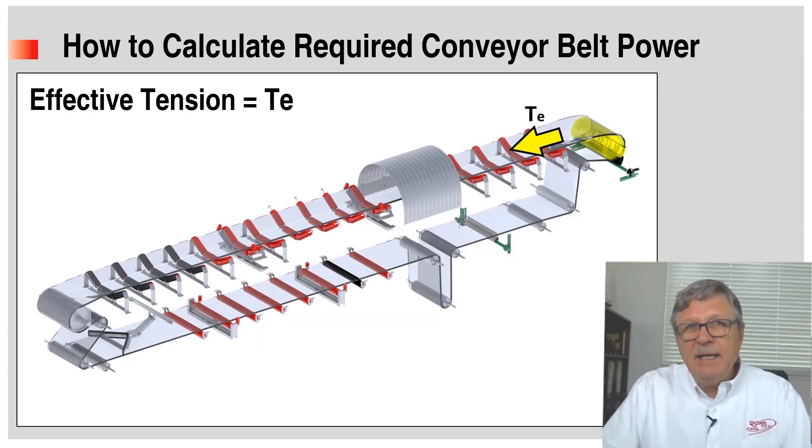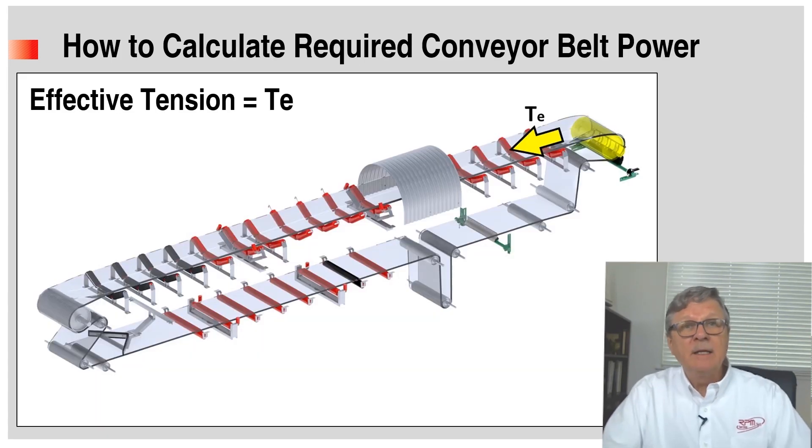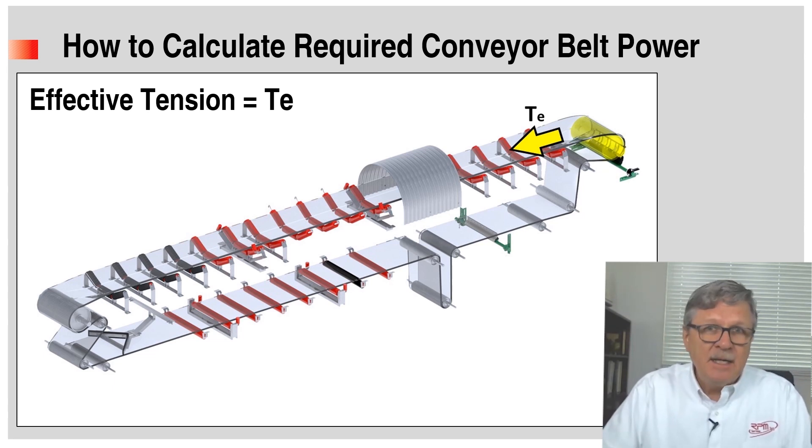As presented in a previous Romeka video tutorial, we explained that it is essential to calculate effective tension — TE, or belt pull — required to move a conveyor, because knowing the belt pull will enable the designer to calculate the required power.